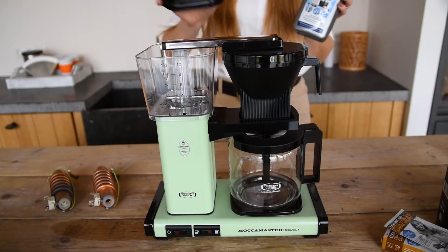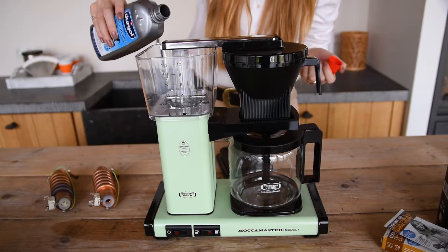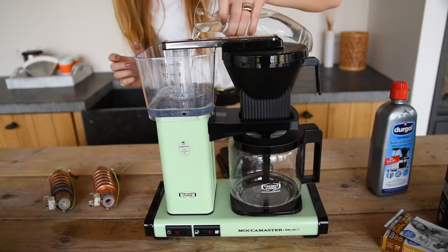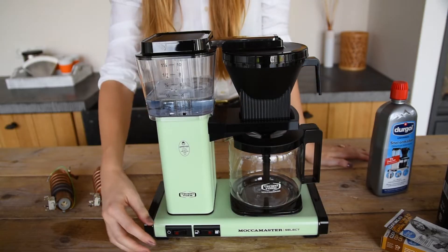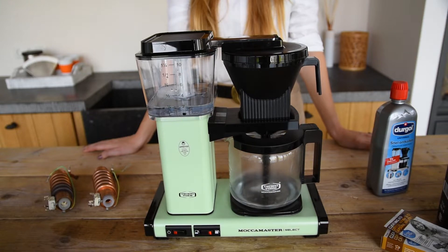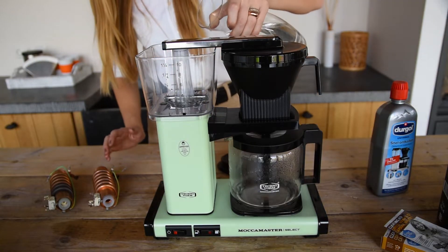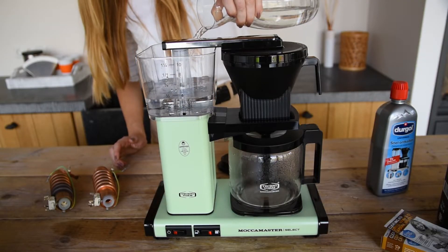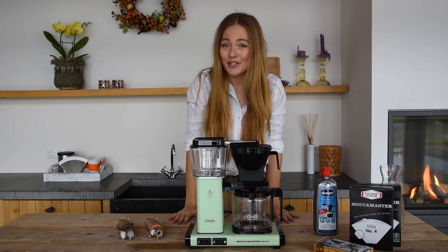With the Durgol Universal, you pour two coffee cups or 150ml of Durgol into the water tank and dilute it with the same amount of water. A filter paper in a filter holder isn't necessary for this. Now, turn on your brewer and let the descaling begin. After a cycle, you refill the water tank with only water to rinse it. Do this two times to make sure your brewer is completely clean and has no residues left.